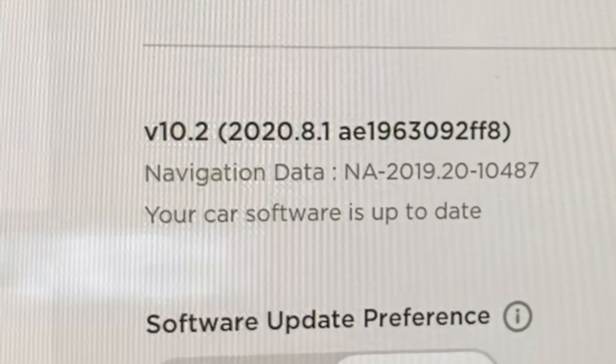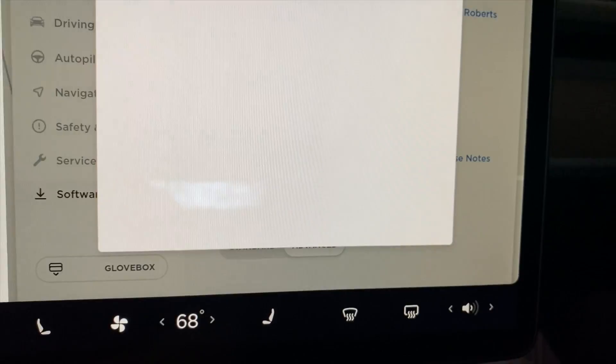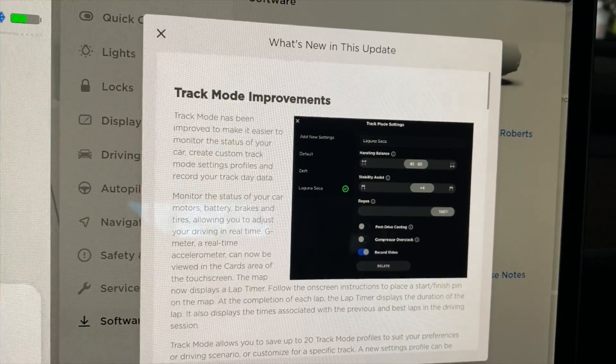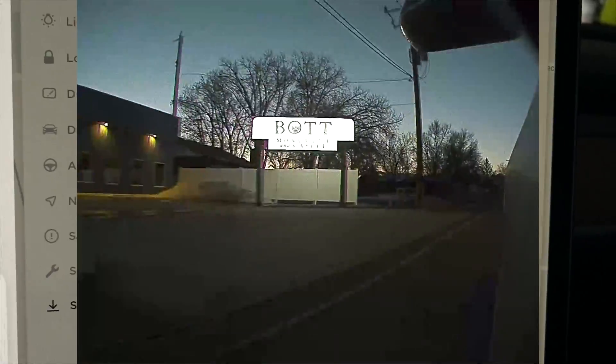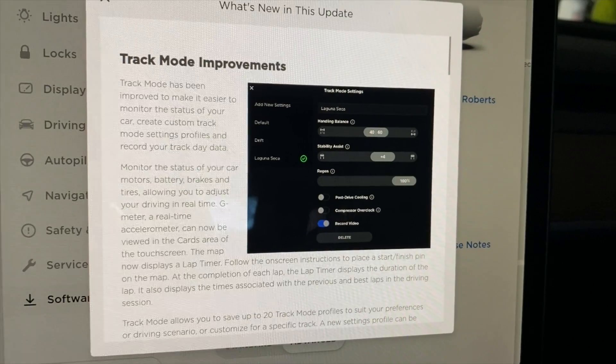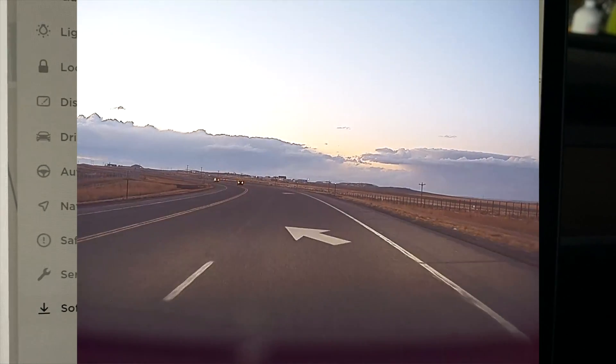We got the new software update 10.2, which is 2028.1. What's new in this update — Track Mode improvements: Track Mode has been improved to make it easier to monitor the status of your car, create custom mode setting profiles, and record your track day data. You can monitor your car's motors, battery, brakes, and tires, allowing you to adjust driving in real-time. A g-meter and real-time accelerometer can now be viewed from the cards area of the touchscreen. The map now displays the lap timer and shows times for previous and best laps in the driving session.